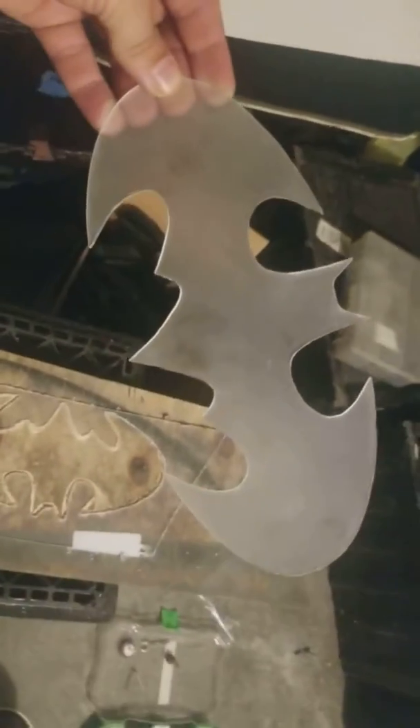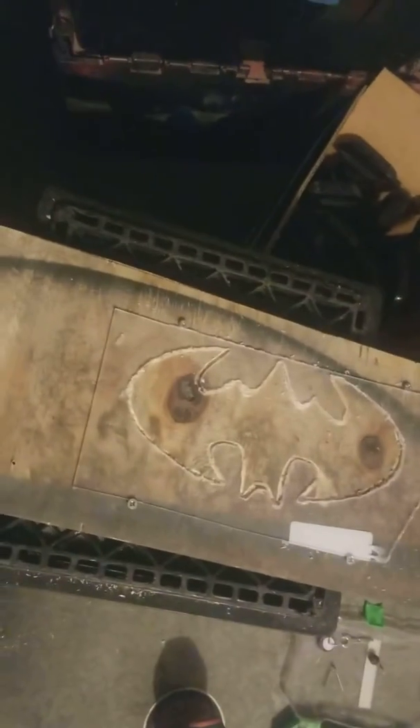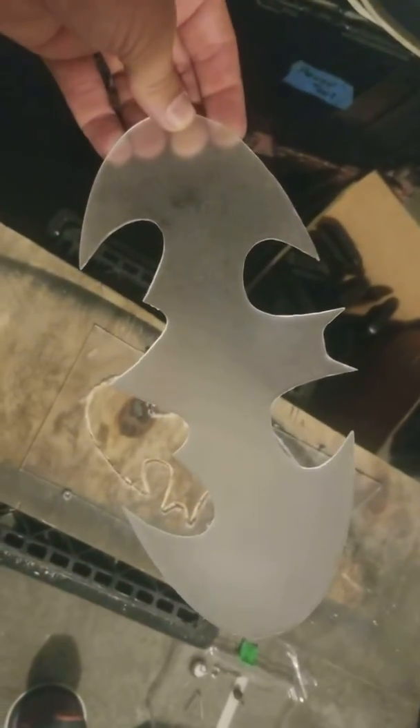I cut out this Batman symbol — this goes in my brother's grill and we're gonna light it up. Just to let you know, just use the tools that you got, make it work, and take your time and etch it. So I got him a Batman symbol for his grill and we're gonna light it up.